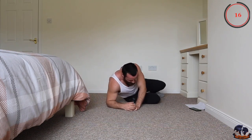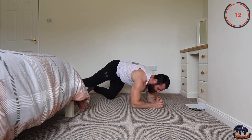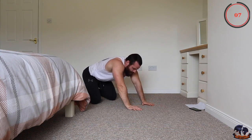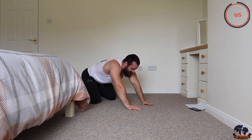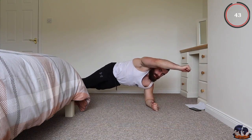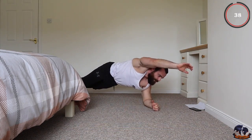Next one is a plank raise — you're in your plank position and all I want you to do is raise your hand out in front, alternating between sides. This is exercise number 9 out of 10. Plank position, hold, or you can go into a punch — whatever you want — just as long as that hand is coming up off the ground.